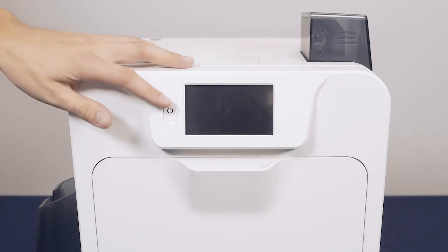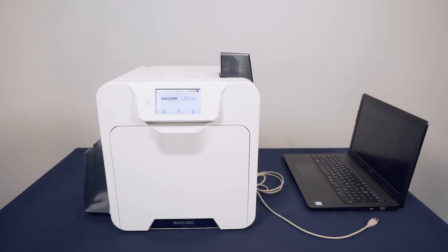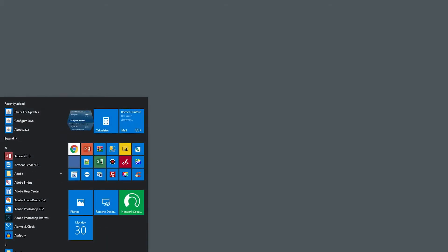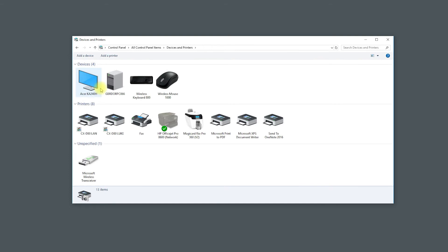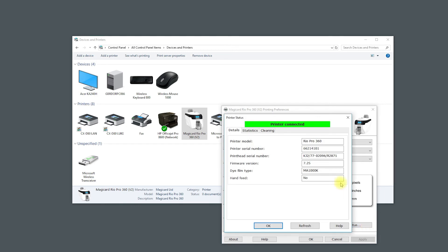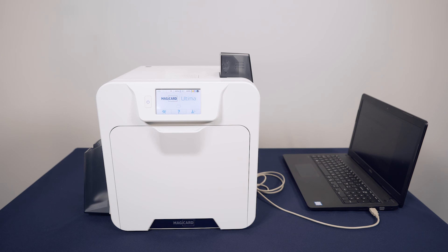Then turn the printer on. Now connect the printer to your computer via the USB cable. On your computer, go to Control Panel, Devices and Printers. Right click on the correct printer icon and go to Printing Preferences. Then go to Printer Status to check the computer has acknowledged the printer being connected. Your Ultima printer is now ready to start printing.